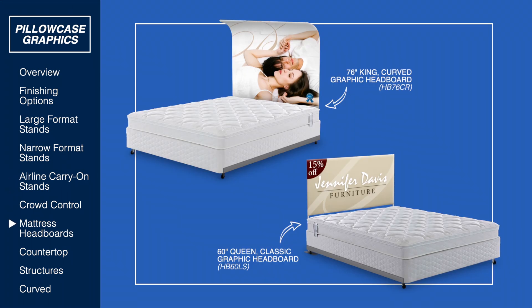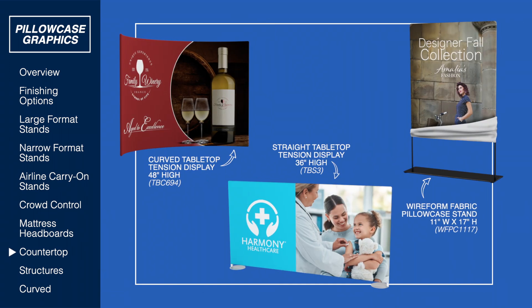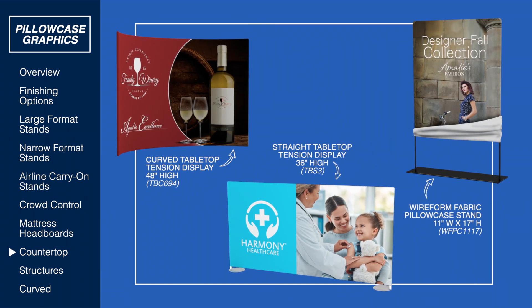Whether you need to define an area or a mattress headboard, we got it. Need a countertop? We have a variety of countertop pillowcase stands.